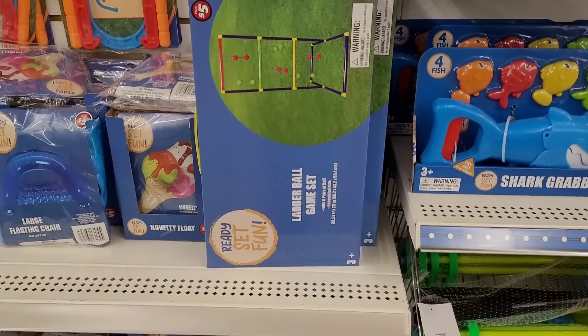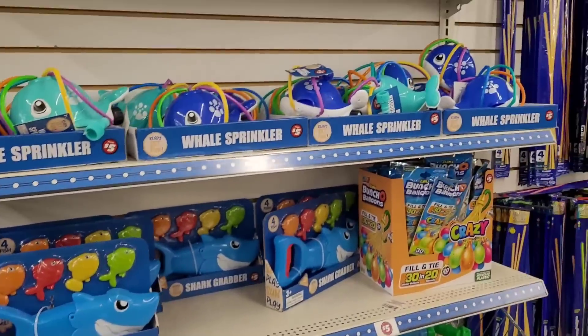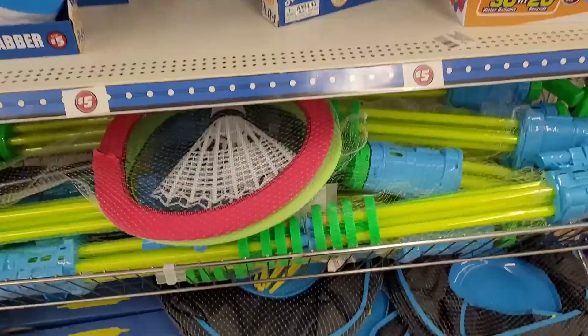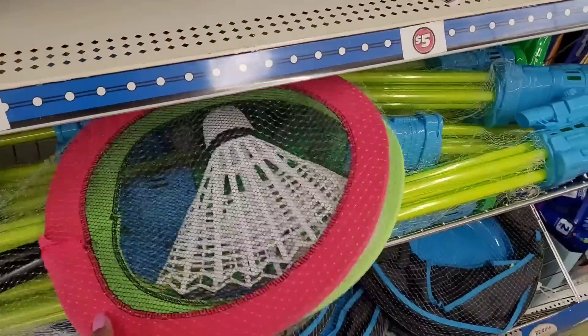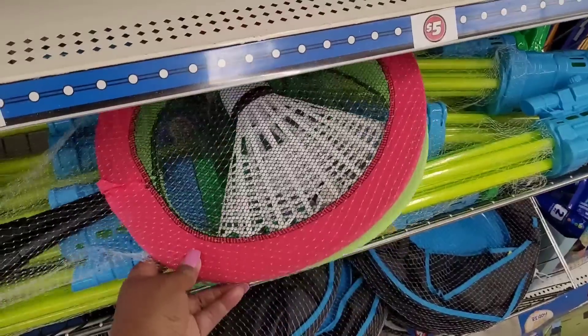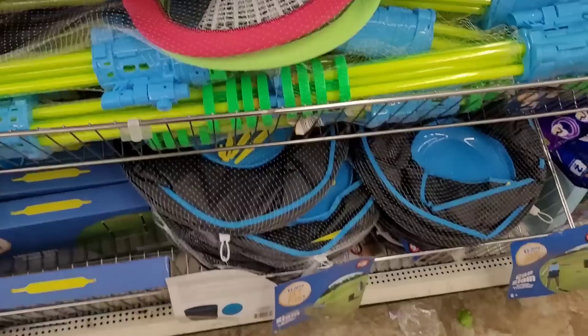Star Wars 'Eat Sleep Beach Repeat,' horseshoe game. They have some floating items in here, some little coolers. They have this ladder ball game set right there, and they have sprinkle items, water balloons. They have these big badminton sets — you get two rackets and the shuttle for five dollars.